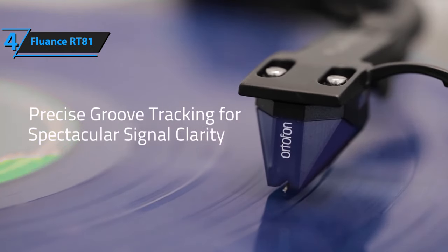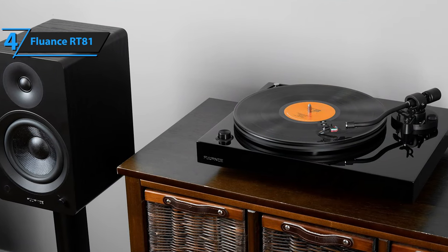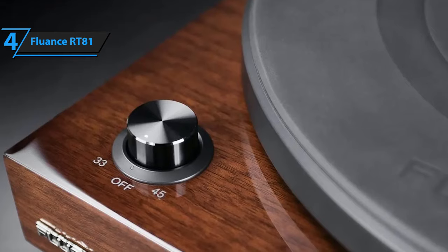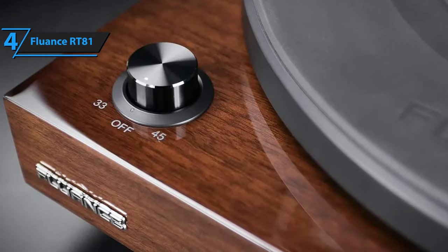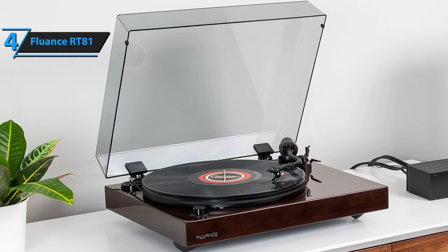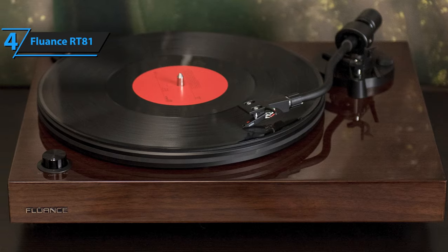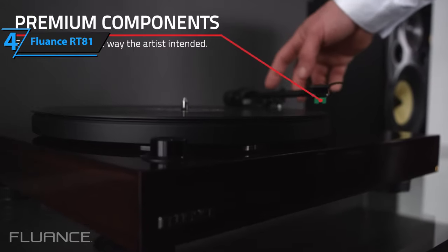That's a step-up from the felt mat that comes with the more budget-friendly RT80. The Fluance RT81 features a balanced S-shaped aluminum tonearm, which accommodates an Audio-Technica AT95E diamond-tipped elliptical stylus cartridge. Located to the right of the platter, you'll find a robust dial that allows you to switch between 33.3 and 45 RPM speeds. The RT81 is a testament to Fluance's commitment to delivering products that excel in design, engineering, and performance. Despite being relatively affordable, it doesn't skimp on simplicity and ease of use. Getting it ready for play involves only a few steps, such as attaching the cartridge, belt, and platter.